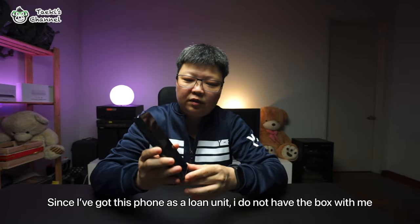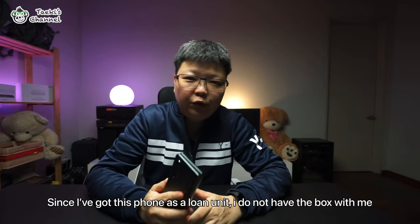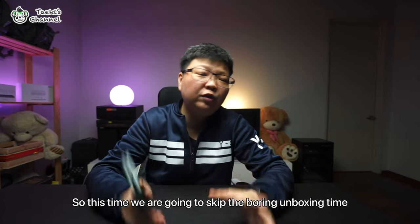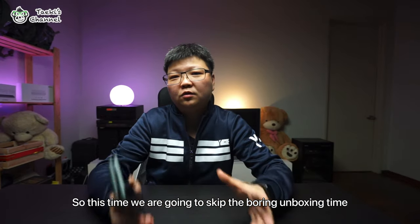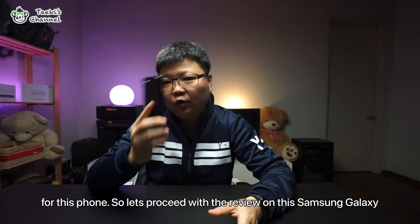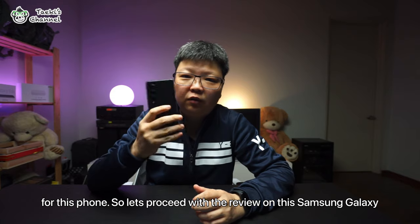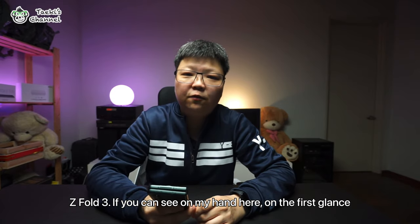Since I've got this phone as a loan unit, I do not have the box with me. So this time we are going to skip the unboxing and proceed with the reviews on this Samsung Galaxy Z Fold.